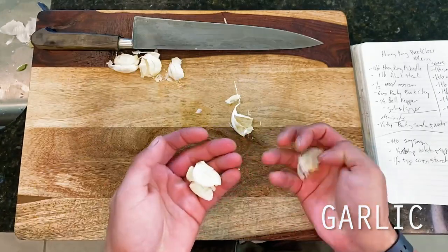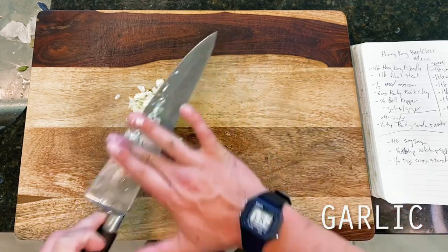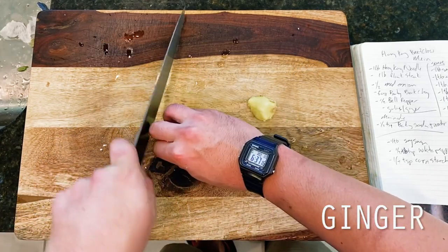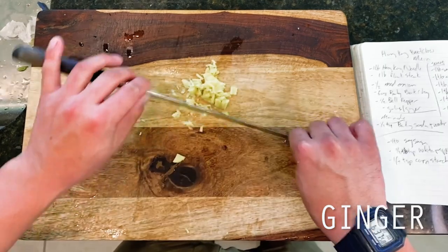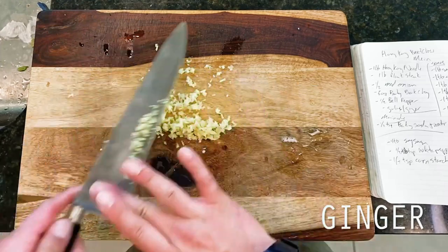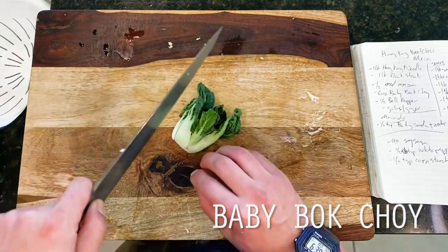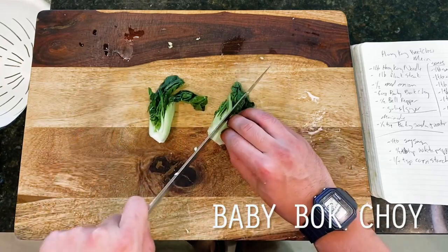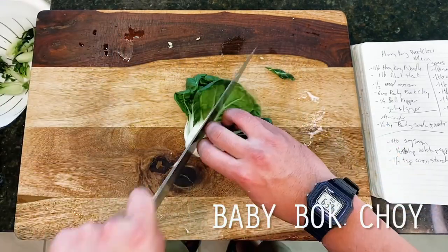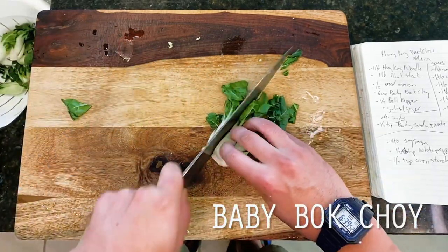Diving right in, we're kicking things off with some fundamental aromatic veggies for our stir fry. This is going to be four cloves of crushed and minced garlic to start, followed by one inch — or about one tablespoon — of fine minced ginger, set aside for our wok fry. Then rounding out our veggies today, I'm going with some baby bok choy, onion, and bell pepper. Other common additions might include carrot, bean sprout, cabbage, or truly whatever is fresh in season.